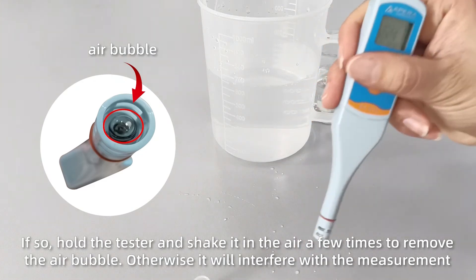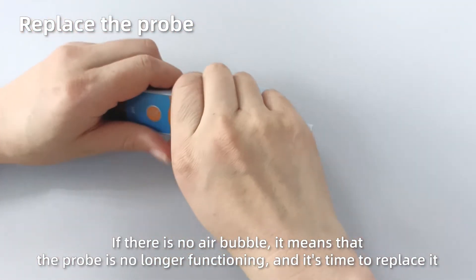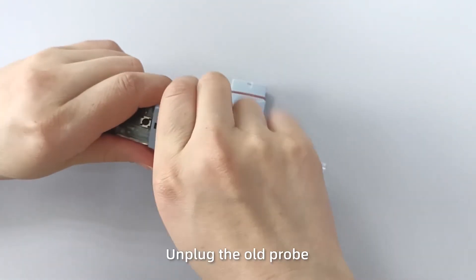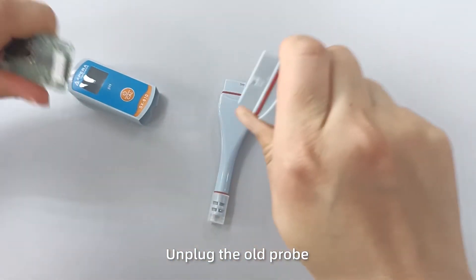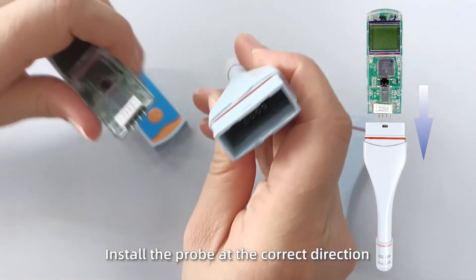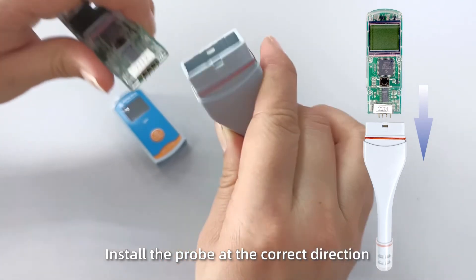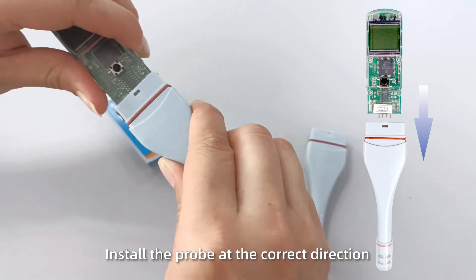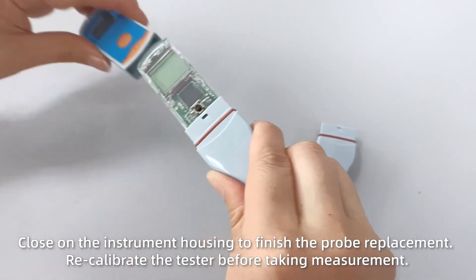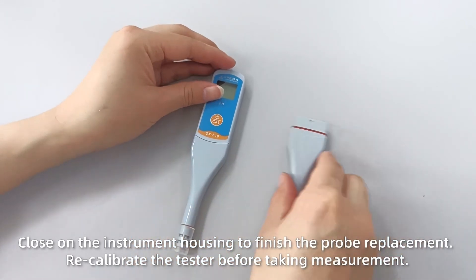Otherwise the air bubble will interfere with the measurement. If there is no air bubble, it means the probe is no longer functioning and it's time to replace it. Unplug the instrument housing, unplug the old probe, and install the new probe in the correct direction. Re-calibrate, then close the instrument housing to finish the probe replacement. Re-calibrate the tester before taking measurement.